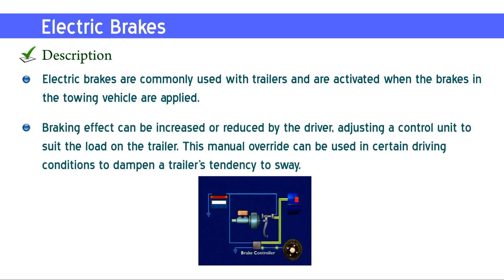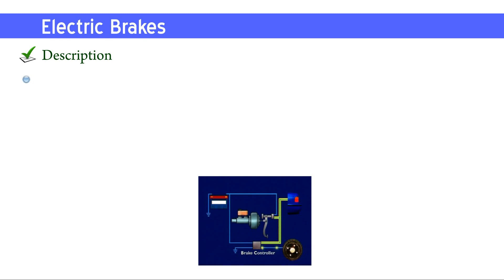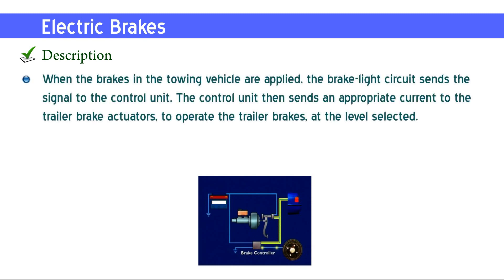This manual override can be used in certain driving conditions to dampen a trailer's tendency to sway. When the brakes in the towing vehicle are applied, the brake light circuit sends the signal to the control unit.